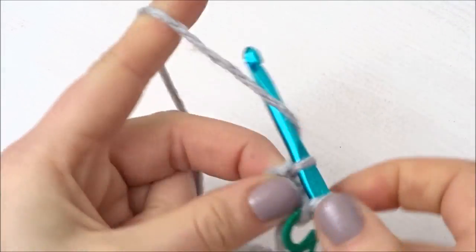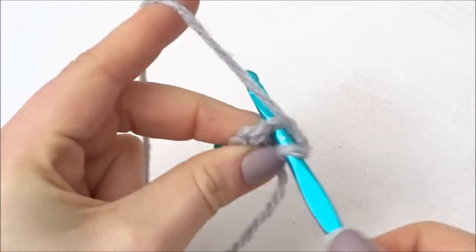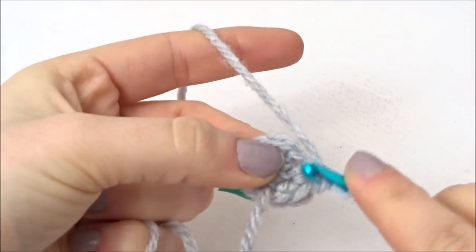For the first round you're going to do 2 double crochets into each stitch the whole way around until you reach the end. You should be left with 12 stitches by the end of this.